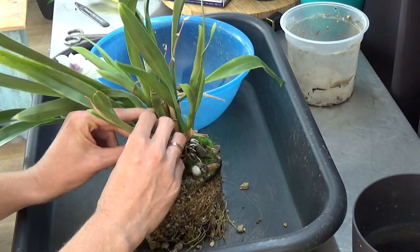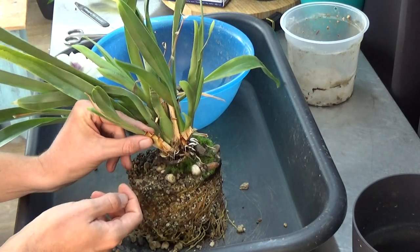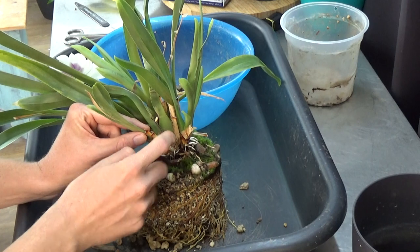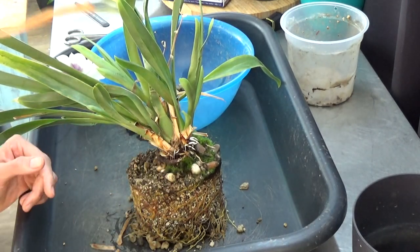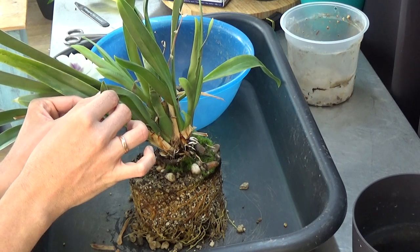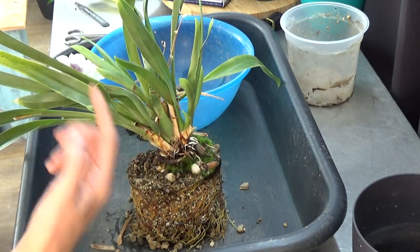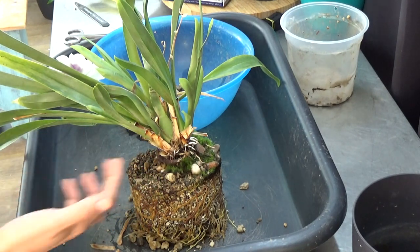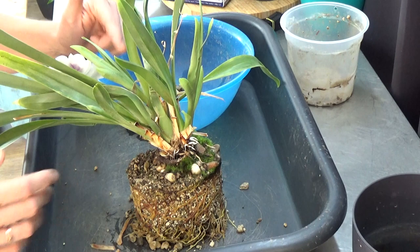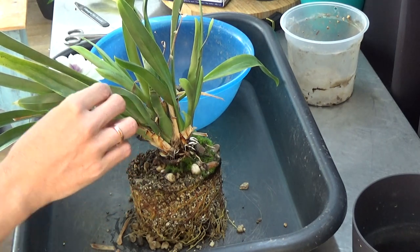What I always do in this case is take the sheaths off and hold the new growth to feel how strongly it's attached to the mother plant. It's firmly attached. I do have a dried-up leaf there, so I'm going to check the crown — everything I see in there is green and it's firmly attached. If it matures it won't be the best-looking bulb, but it's healthy and trying. It has a beautiful root system and another new growth here, so I'm going to leave it.